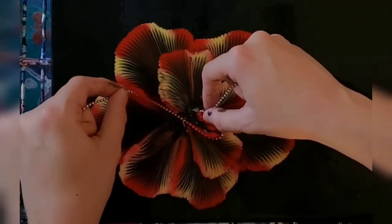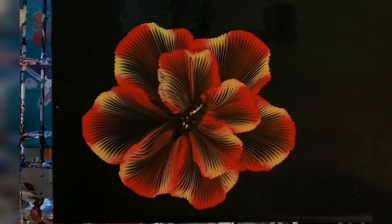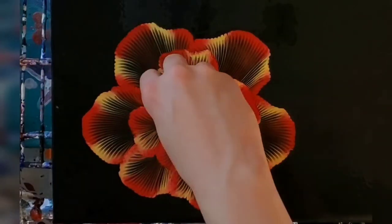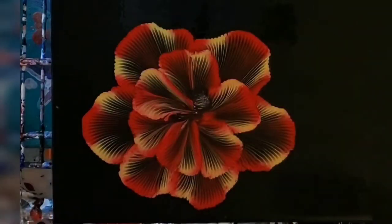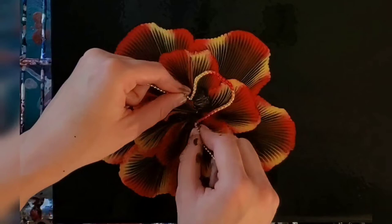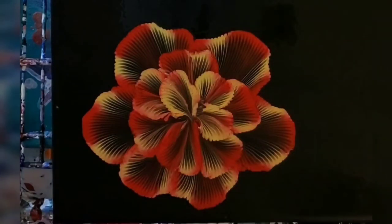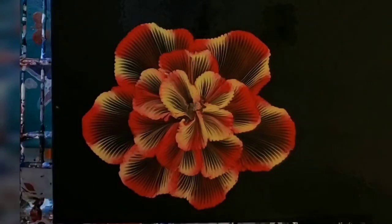Nearing the end it does get a little bit more difficult to get really nice petals, but you can still do it. If you really have to, you can switch to a string — I'm sure that'd look lovely too. But what I like to do is do as many chain pulls as I possibly can.